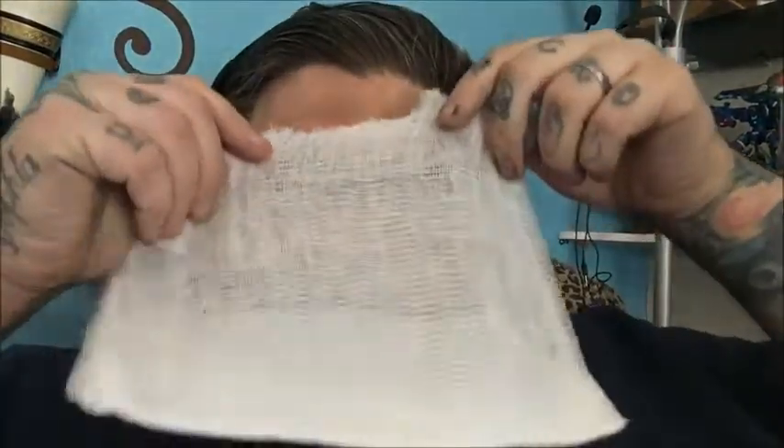This is cheesecloth. My wife got it for some purpose - something she was doing for a present or whatever. Doesn't matter. I decided to use it to do a technique I've seen several times.